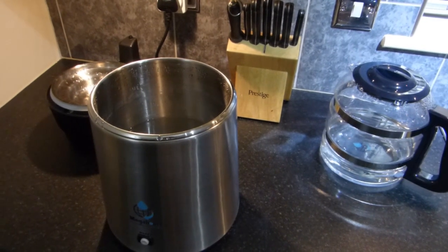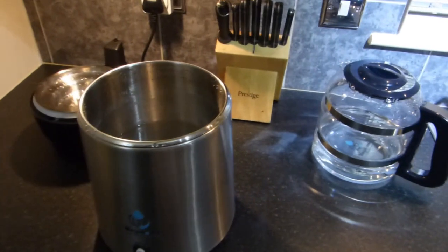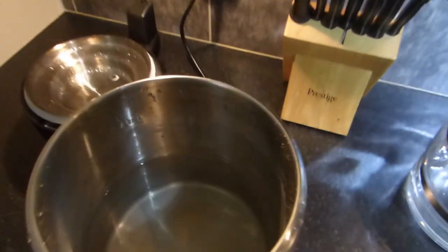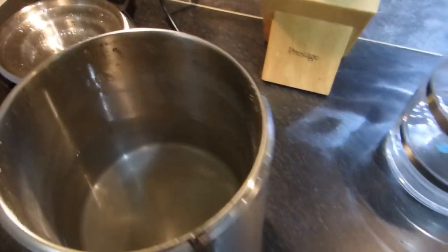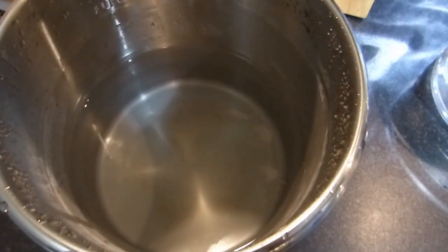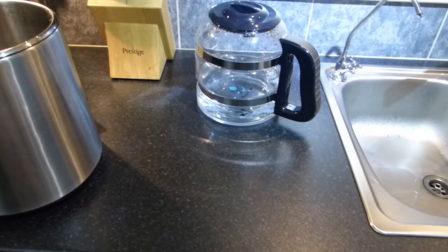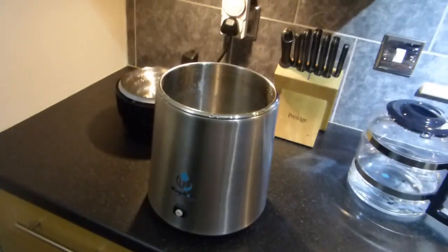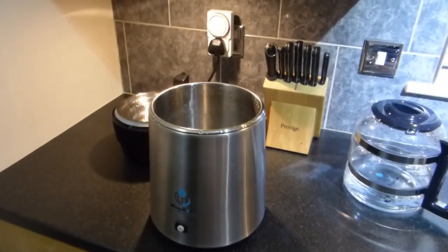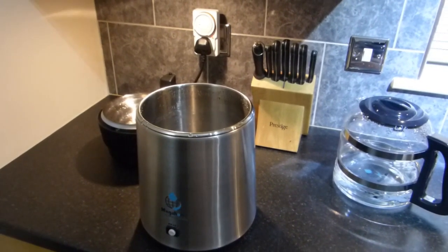It takes about 5 hours to boil and it goes into that jug there. I've just filled it up halfway — there's tap water in there, you can just see it. I've filled it halfway because I've still got just under half a jug full of water in the jug still. So I'm going to put it all back together and I'll show you the results once it's distilled.